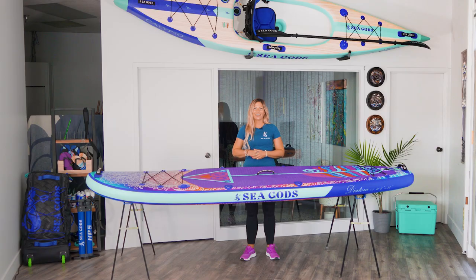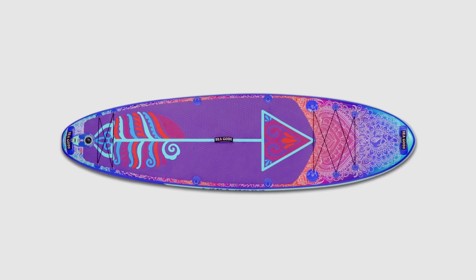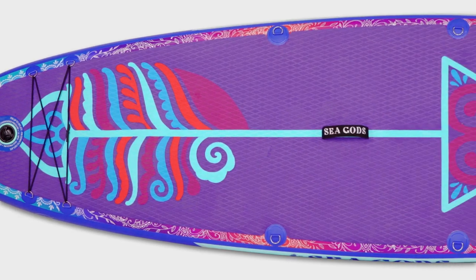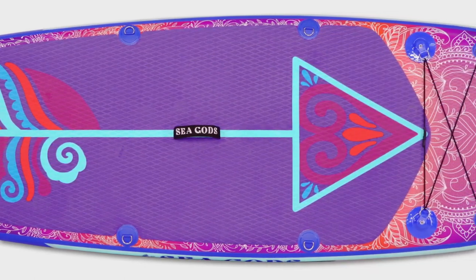Hey, what's up? I'm Mandy with SeaGod Stand Up Paddle Boards, and this is the Diatom CX. This beautiful board has been our most loved shape — 10 foot 6 inches by 34 inches wide. It has a rounded nose and a rounded tail, which make it really maneuverable and super duper stable.